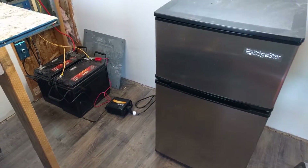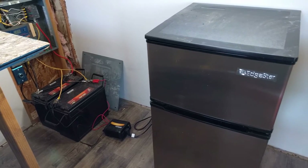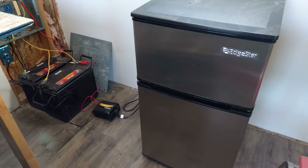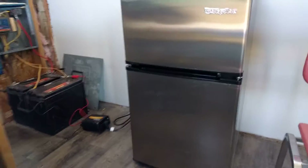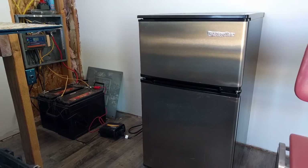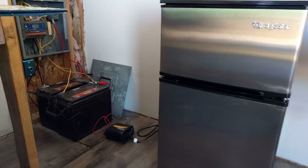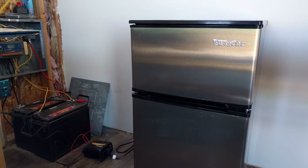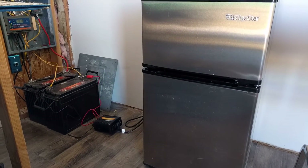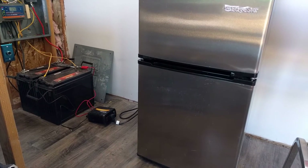One thing I messed up at first was I only had a 150-watt inverter to try to power this fridge. I thought it would be sufficient because it's an 80-watt fridge, but it actually has a surge wattage at startup. So if you're trying to run a fridge or any appliance that has a surge when it starts up, you probably need to at least quadruple the wattage it says it requires.